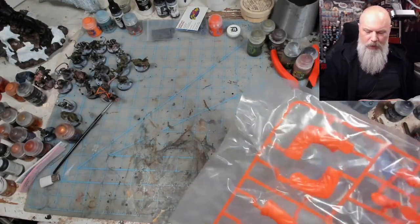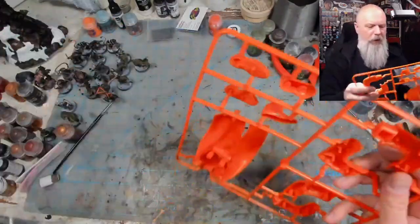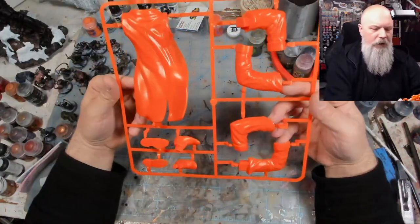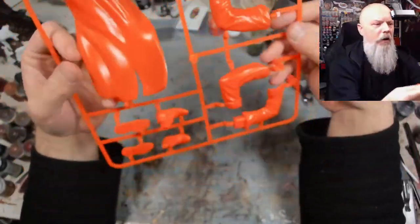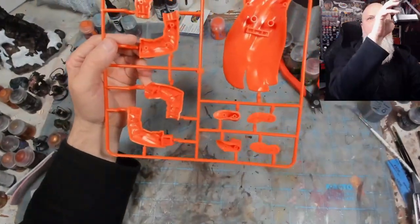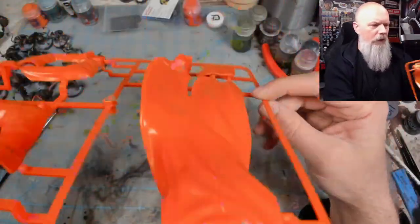Let's get into the sprues. Starting with the orange sprue — that's a cool color, I like that color. This is arms, coat, shoes. It's kind of hard to pick up and see detail with the color and the camera. I'm going to pull in a little more here. But it looks like everything will go together nicely.